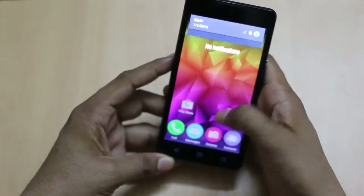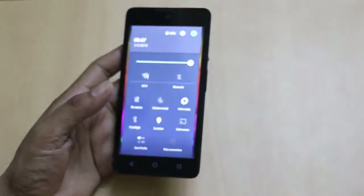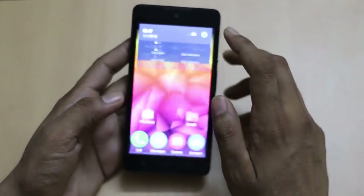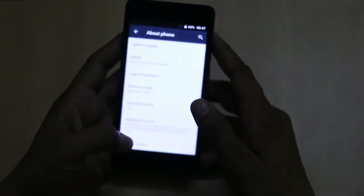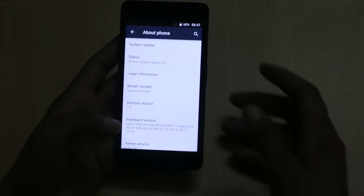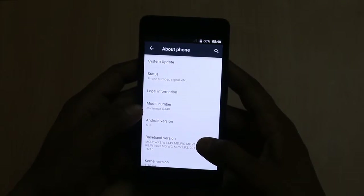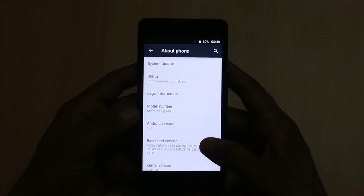Clicking on the notification toggle panel gives you access to settings which you will find in stock Android. It is powered by a 1.3 GHz quad-core processor, and it has the model number Micromax Q340.